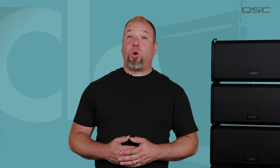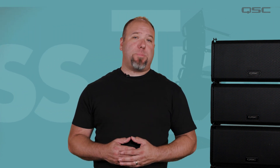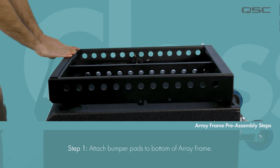If this is the first time using your array frame in a ground stack configuration, there are a few pre-assembly steps that we'll need to perform to prepare the array frame to be used. On first use, adhere bumper pads to the bottom of the array frame as demonstrated.